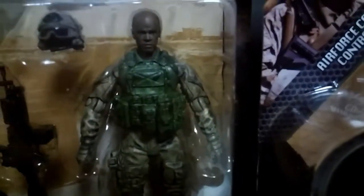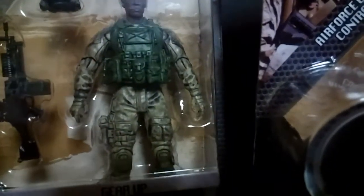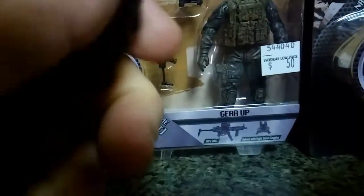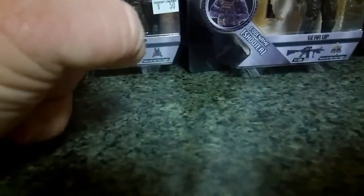Look at the weathering on that figure. This is actually really good sculpting, really good weathering, and really good articulation. They have a swivel at the waist. The legs go up forward — it is a T. So they're not exactly ball jointed or anything, but they still do have basically a knee bend.